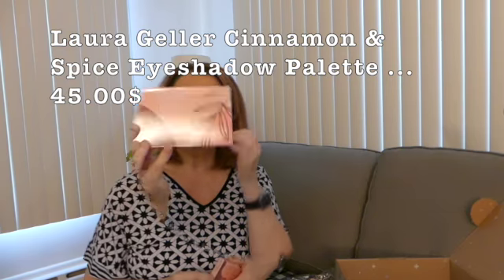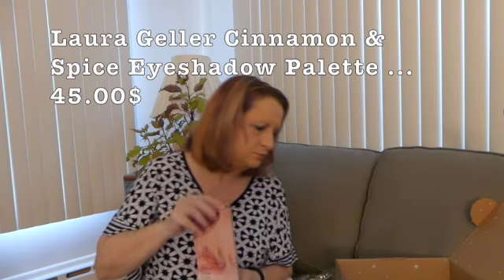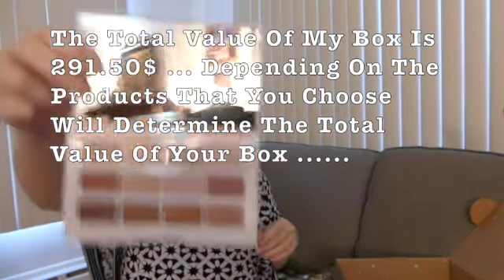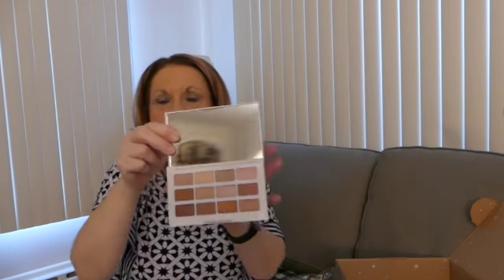The next thing I have is something I did choose — it's the Laura Geller Cinnamon and Spice Eye Palette, which retails for $45. It's really a big compact and a little hard to open. Oh, the colors are lovely — all nice neutral colors. And there's a mirror included. I like this a lot.